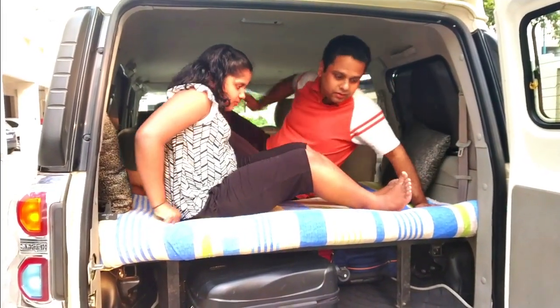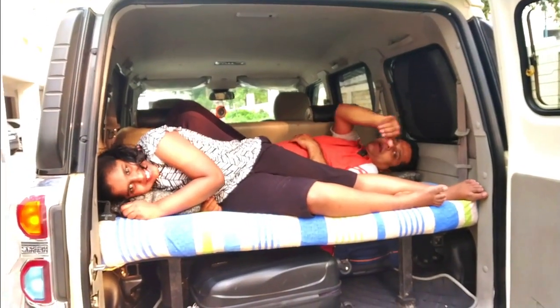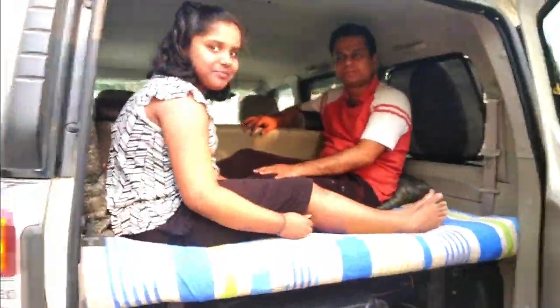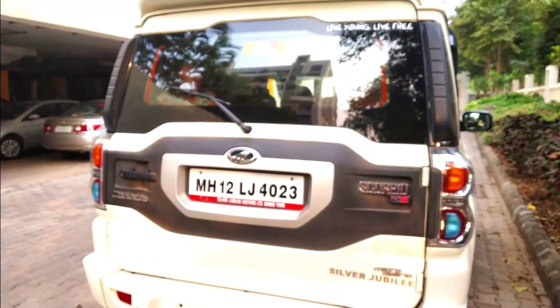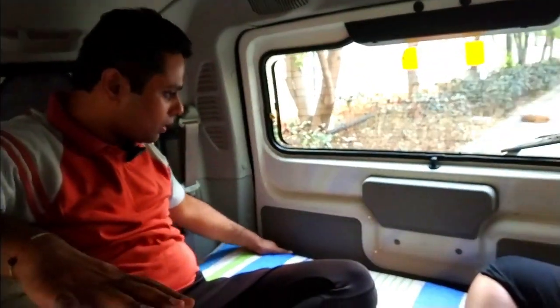We can sleep also if required — you can see I am just trying to sleep. So I can sleep here and relax as well. Now you can see the door is fully closed and we are sitting here comfortably. You can see the headroom — it's closed, but for me my hair is almost touching. So on a bumpy road there are chances my head will clash with the rooftop, but I just need to sit a little lower. It's spacious and you can enjoy a long journey.